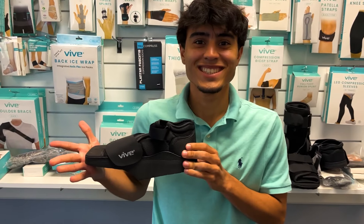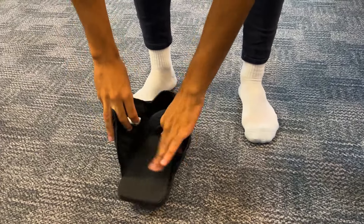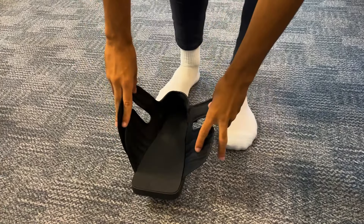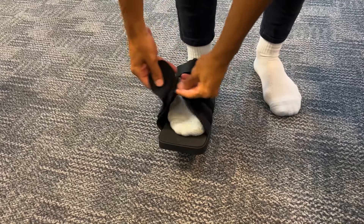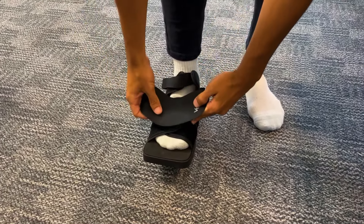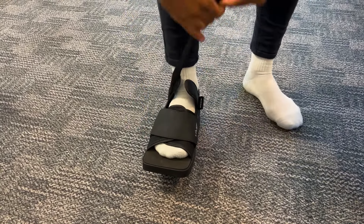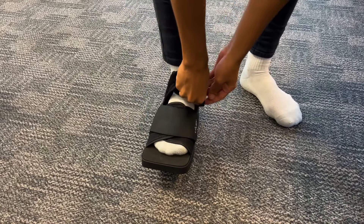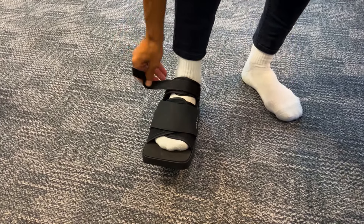This is the offloading post-op shoe. To put it on, unstrap all the straps and place your foot in the shoe. Take that part completely off to make it more secure, then velcro it in place. Next, velcro your ankle in place and trim the excess strap as needed.